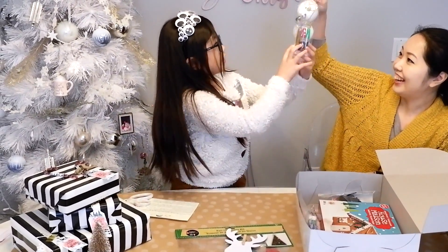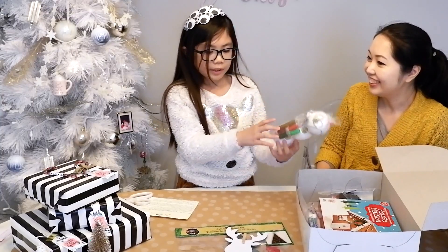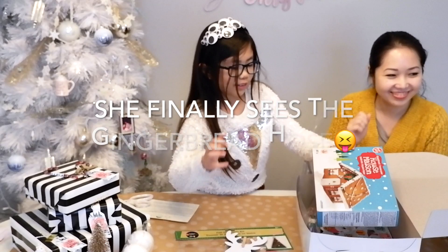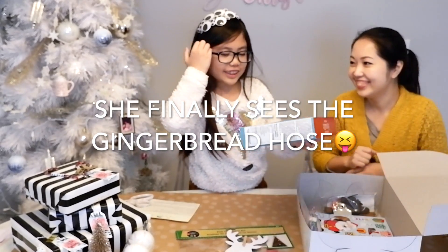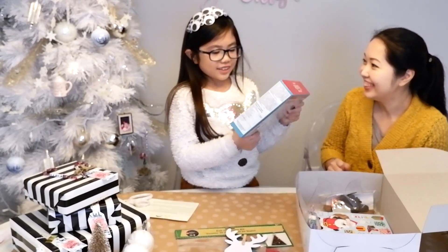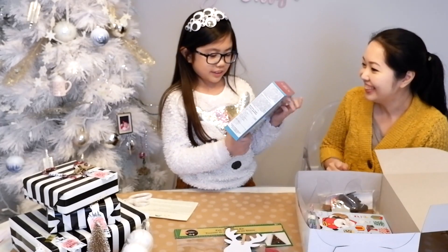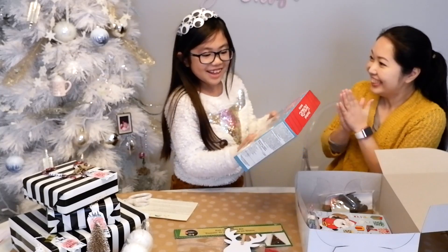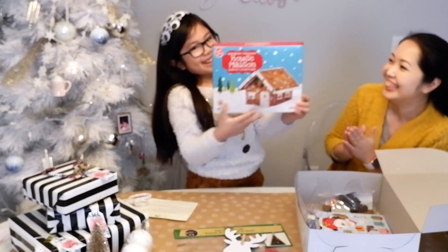Any idea what this is? Snowballs or ornaments for the tree? Maybe. Ornaments for... oh! Just the other day I was saying, oh I wish we had... this year we're not doing a gingerbread house. I wish... that looks like a gingerbread house! Yay! We can have a gingerbread house!